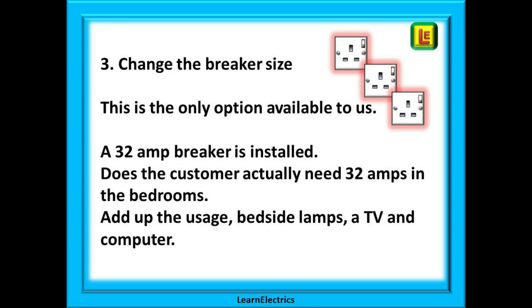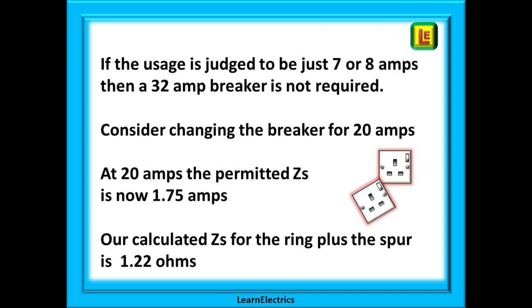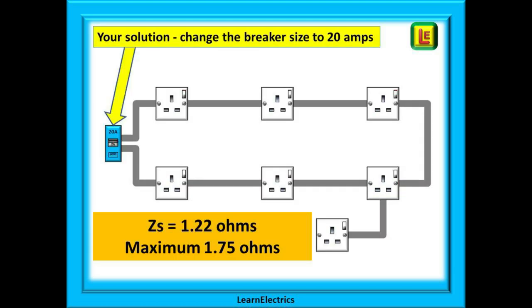Let's add up the usage. We find that we have some bedside lamps, a TV, and a computer. If the usage is estimated at around seven or eight amps, then a 32 amp breaker is not required. We can reduce the size of the breaker. Let's consider a 20 amp breaker — that still easily covers the seven amps of projected use, and at 20 amps the permitted ZS is 1.75 ohms.